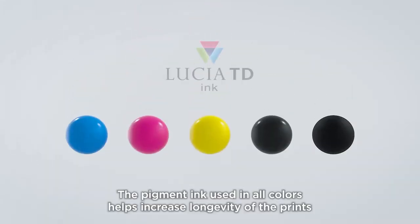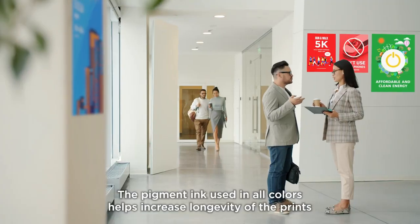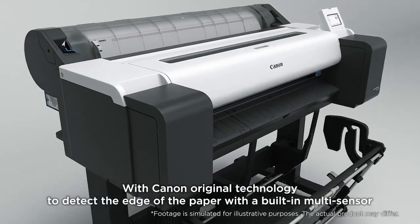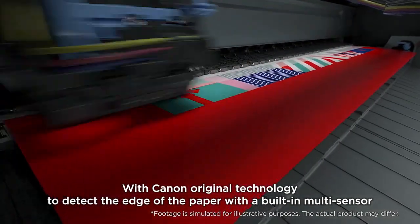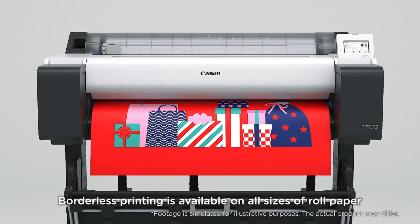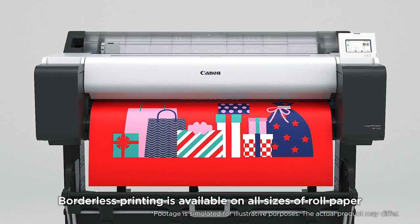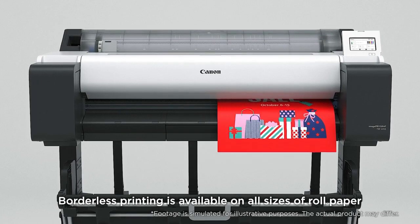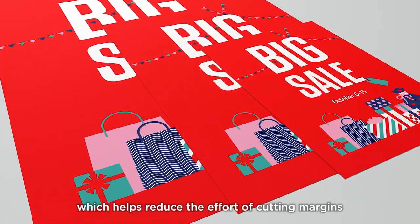The pigment ink used in all colors helps increase longevity of the prints. With Canon Original technology to detect the edge of the paper with a built-in multi-sensor, borderless printing is available on all sizes of roll paper, which helps reduce the effort of cutting margins.